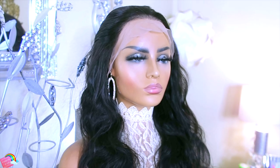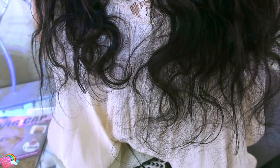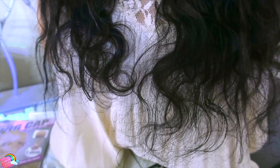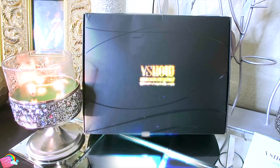V Show Hair has many different quality wigs available on their website, along with Amazon Prime. Check out V Show on Amazon and their website — I'll link all the information below.